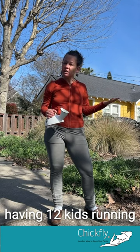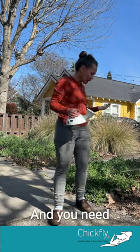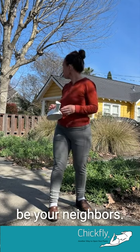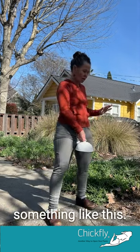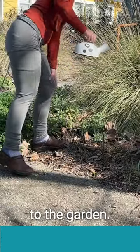You could imagine having 12 kids running around the house — you're cleaning, you're cooking — but you don't have running water and you need to go pee. You don't want to go out in the backyard where there might be your neighbors. You have something like this. You put it in while you're standing in your kitchen, just go pee, take it over to the garden, and put it in there.